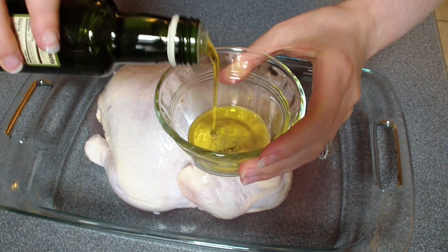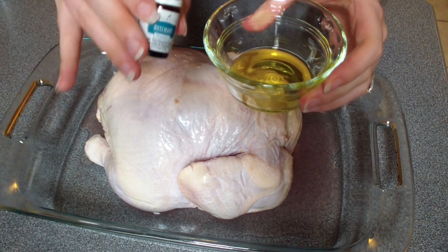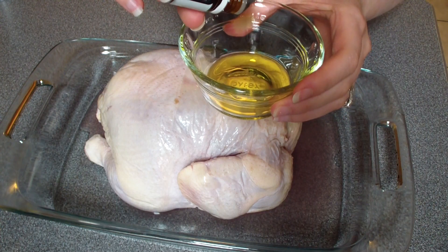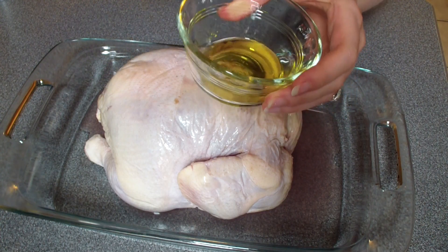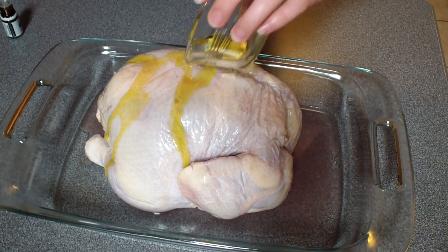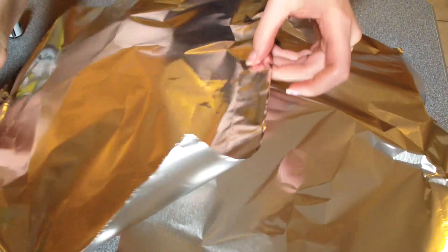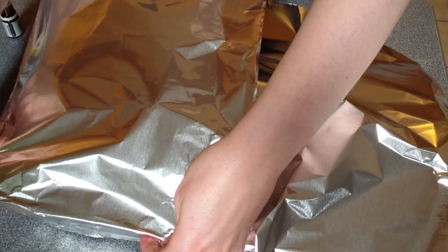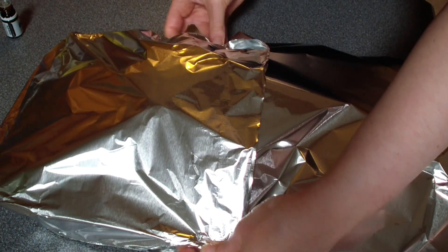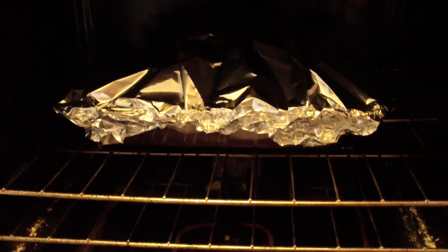I'm going to start with my oven chicken. I've got a chicken in a Pyrex baking dish and I'm going to add some garlic olive oil, a couple drops of rosemary vitality essential oil from Young Living, and one drop of thyme vitality essential oil. I'll swirl those oils together and pour that on top of the chicken. If you don't have these essential oils, you can use dried herbs — that works just fine. Then I take some aluminum foil and cover the entire pan because it makes cleanup so much easier. I bake it at 425 degrees for about 90 minutes.